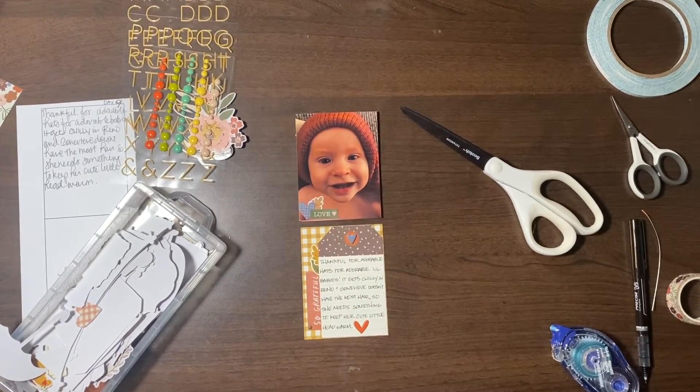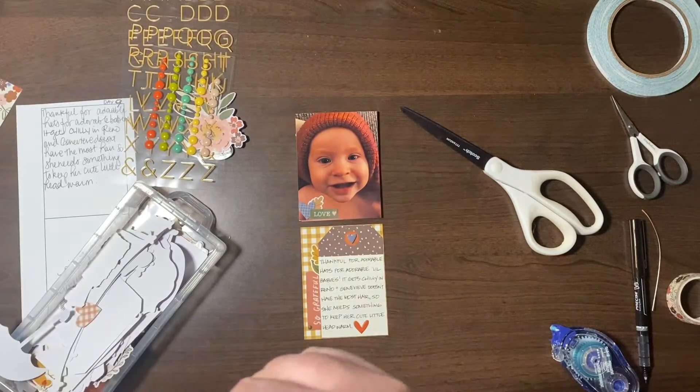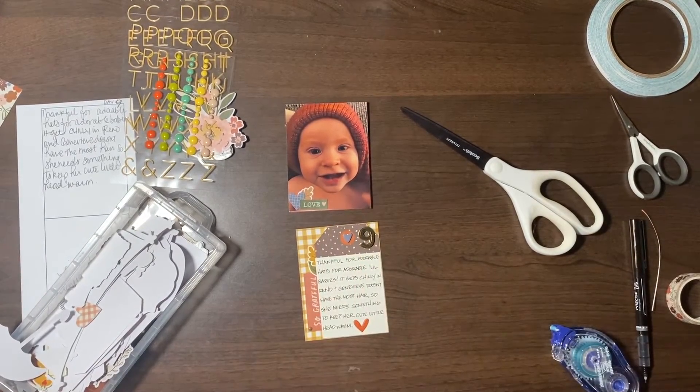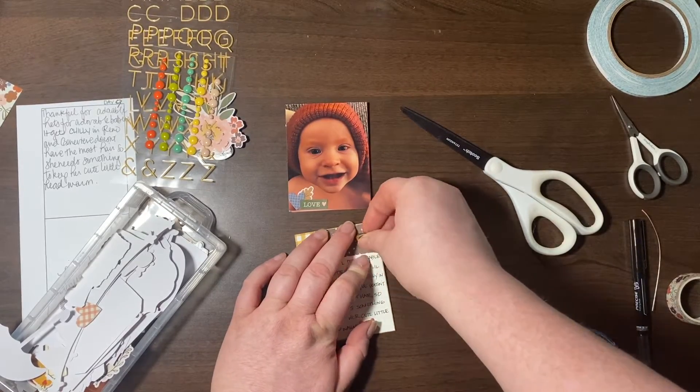The configuration in the binder is the opposite — the tag is up top and the picture flap is at the bottom. I don't know if I show that in the video or not, but there's day nine — yay!